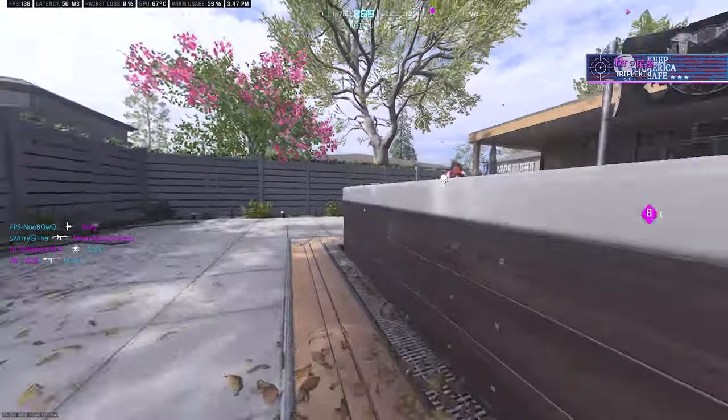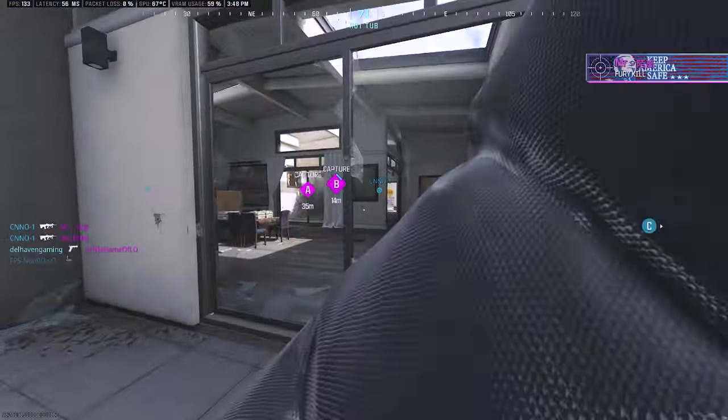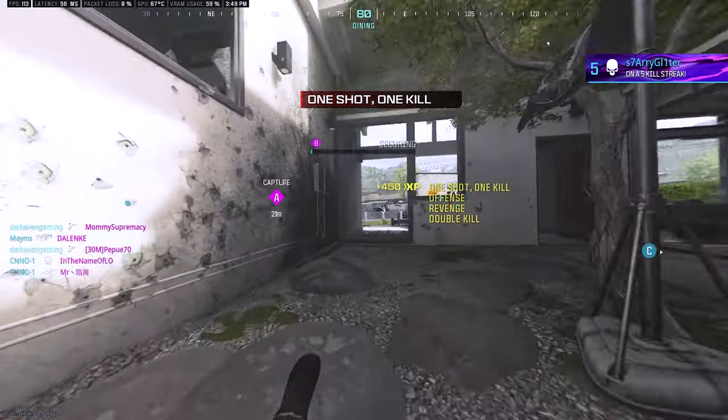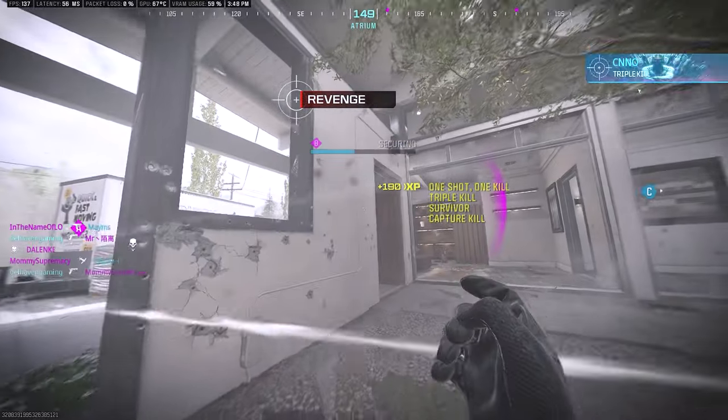We're taking Bravo. We're taking Charlie — drop them, Charlie, secure. Securing objective, fire, check your fire. Stun incoming.